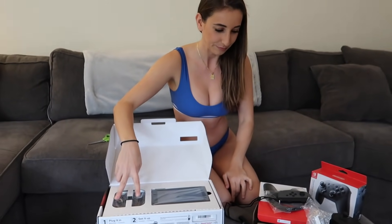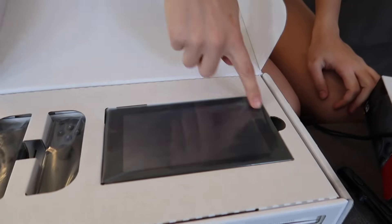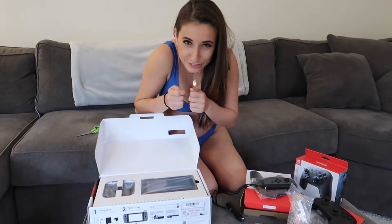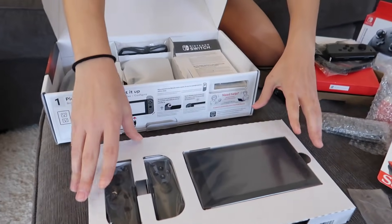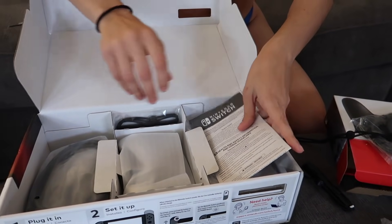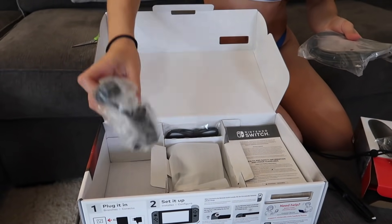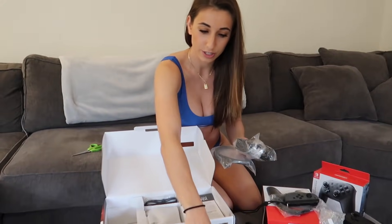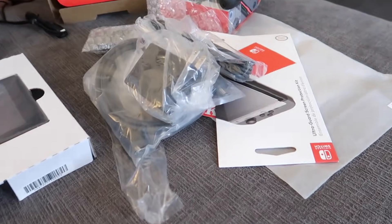So it comes with the two controllers and then the screen, which is very small. For one player this isn't bad, but it can split into four players — staring at a tiny little screen is gonna be hard, so we'll put it on the TV for that. Very organized. Comes with your little instruction and safety manual, and your HDMI cord as well, and a plug for the outlet to charge.